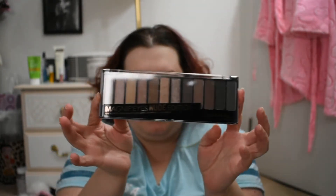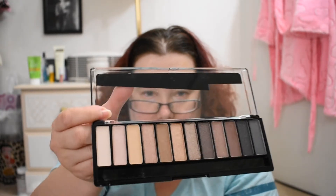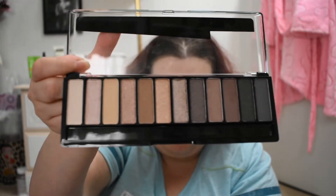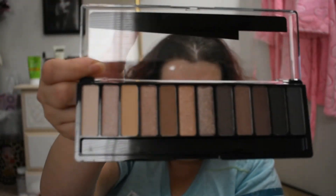There it is there. This is 001 Nude Edition. These are all brand new. So I'm quite happy to start using this palette and hopefully I finish it off and get it on my collection.